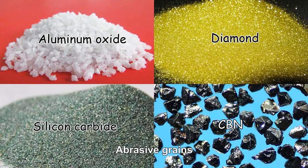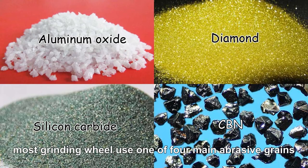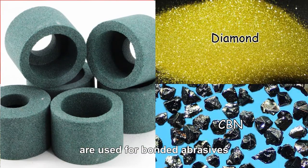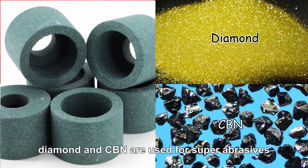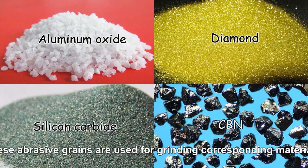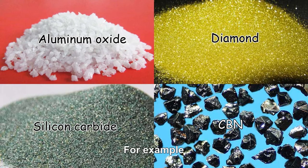First, abrasive grains. Most grinding wheels use one of four main abrasive grains: aluminum oxide, silicon carbide, diamond, and CBN. Aluminum oxide and silicon carbide are used for bonded abrasives, while diamond and CBN are used for super abrasives. These abrasive grains are used for grinding corresponding materials. For example, diamond should be used for grinding glass, and CBN should be used for grinding steel.